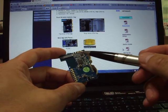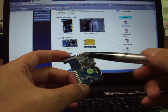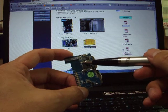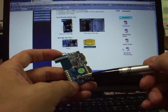Let me introduce the FID tag. This is the antenna. This is the LED. This is the panic button. This is the reset button.